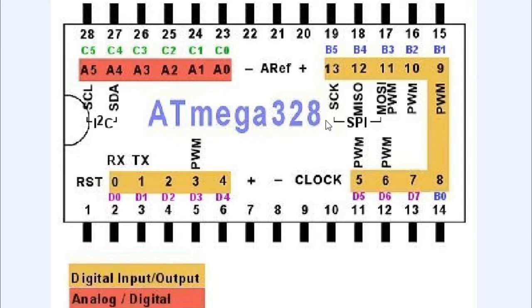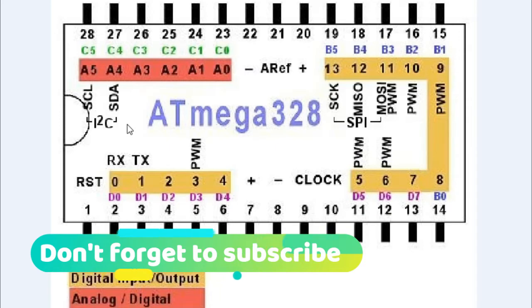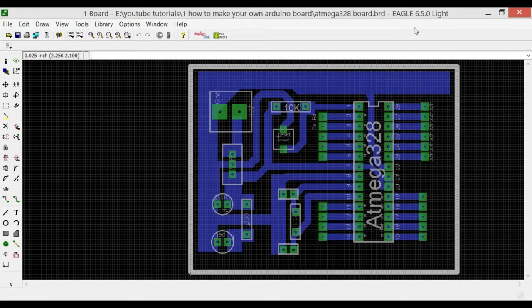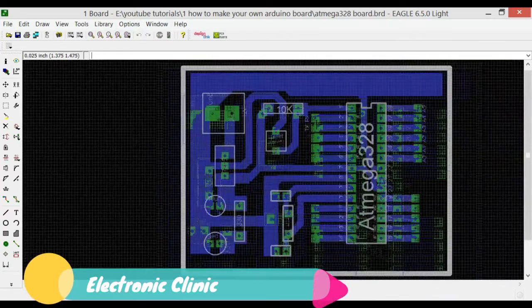To power up the ATmega328 microcontroller, we will be designing our own 5 volt regulator supply using the 7805. Now we will be designing our own PCB, and once the PCB is designed we will do the soldering and then practically test it. This is the PCB I designed in CadSoft Eagle 6.5.0 Light version. If you want to learn how to design and make PCBs, how to do automatic or manual routing, please watch my tutorials on PCB designing and schematic making.